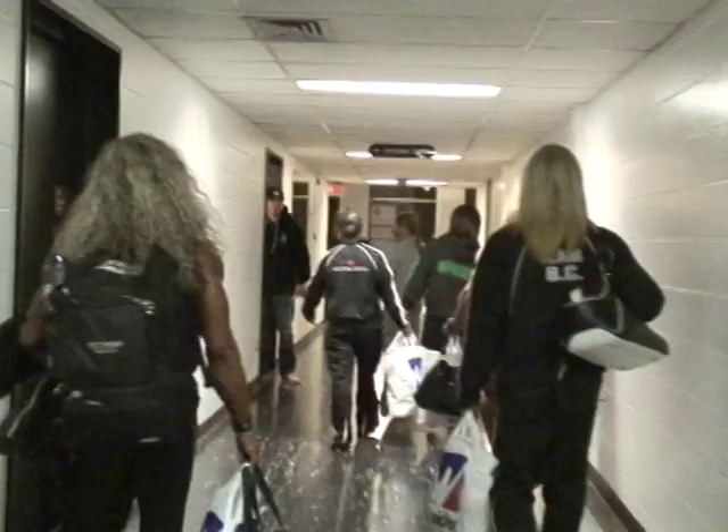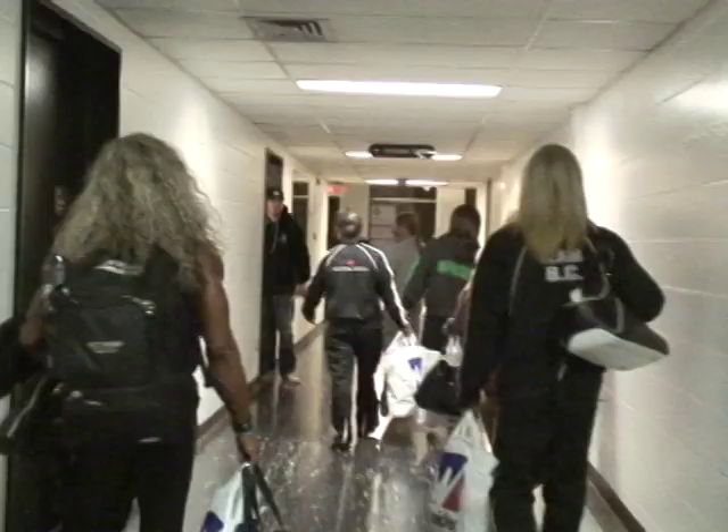Right here we're at the holding room. This is where you come for dye and shine. Maybe you can stop back here, help keep anybody in tune.